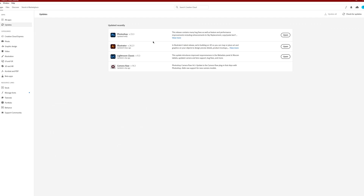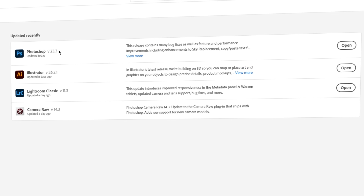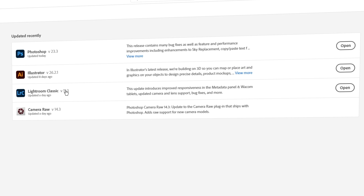All you have to do is update to the most recent version 23.3 for Photoshop and 11.3 for Lightroom Classic. This should also update Camera Raw to version 14.3, which has added official support for the GH6 RAW photo format.